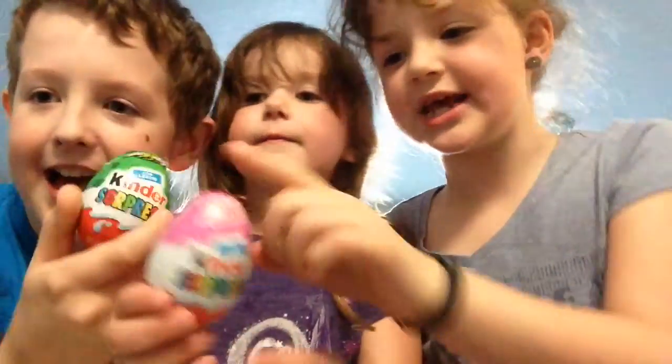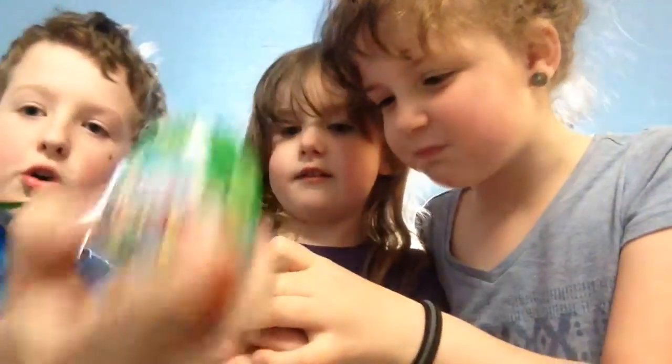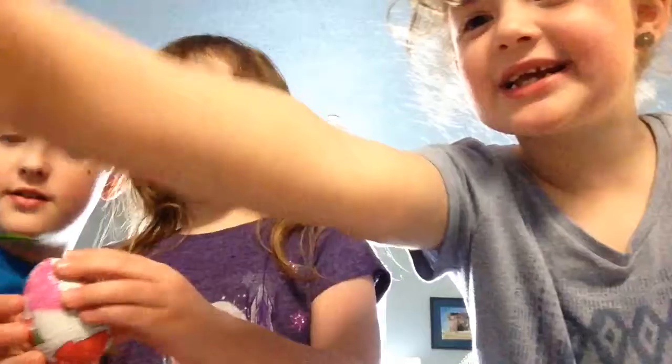Hi guys, today we've got Kinder Surprises! He has, I think it's a Paw Patrol one, and Abby has a Nina one, I think, and mine is... oh my gosh, let's just start opening them.